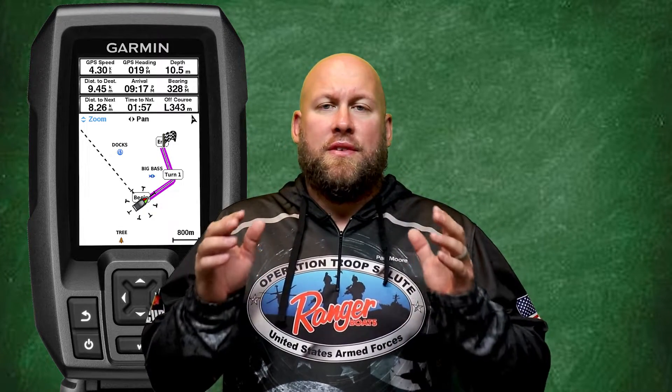Now let's look at how to adjust the track recording interval. There's one thing I want you to keep in mind when adjusting the track interval: if you set your fish finder to record at shorter intervals, it's going to record more points within your track, which is going to make your track more exact. However, when having a shorter record interval and more points recorded, you're also going to use more memory. In all honesty, I've had no issues with just leaving my record intervals at the factory default settings.